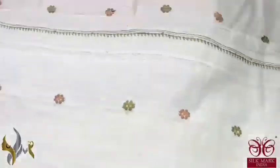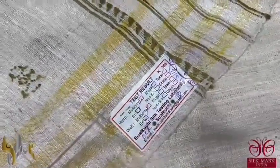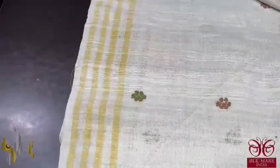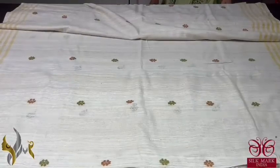Pure eri silk saree, hand woven with jamdani weaving — a new launch, completely handmade. The saree has an eri tested certificate from the Silk Mark laboratory, pure eri by eri, attached in the saree itself. The buttas in the pallu come with a 2-inch zari woven border. The blouse piece is in the same eri colour, with butta design on one side for pattern work. The body is plain with yellow colour borders, and all-over jamdani weaving zutas in two colours — brown and olive green — with silk mark from Central Silk Board.